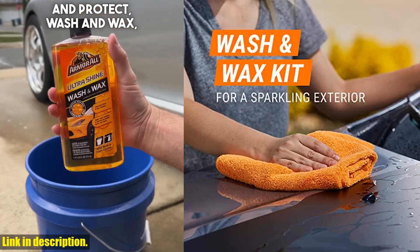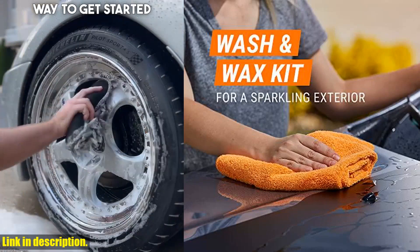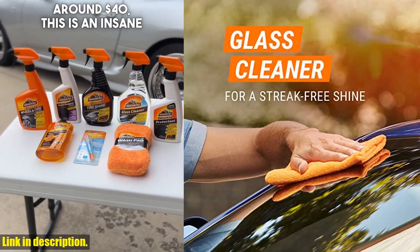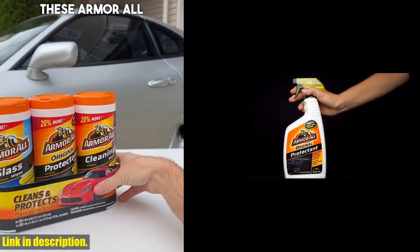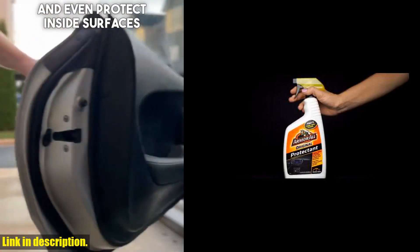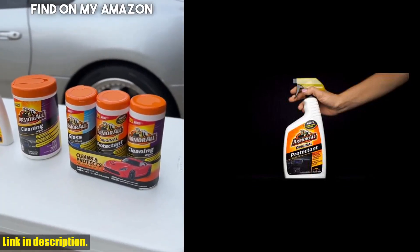So why settle for average when you can have your car looking extraordinary? Say goodbye to dirt, dust, and grime with the Armor All Premier Car Care Kit. Don't miss out on this amazing opportunity to give your car the care it deserves. Click the link in the description to get your kit today and experience the difference for yourself. Don't forget to like, comment, and subscribe for more car care tips and reviews.